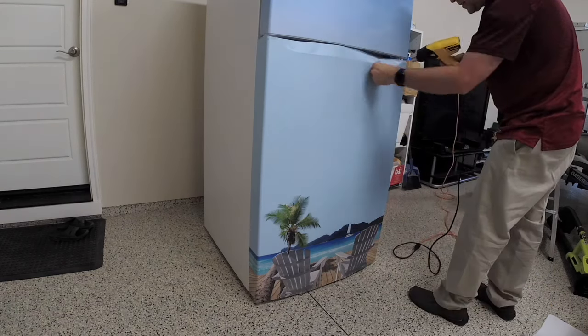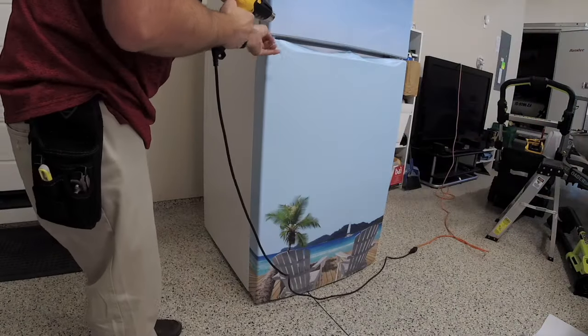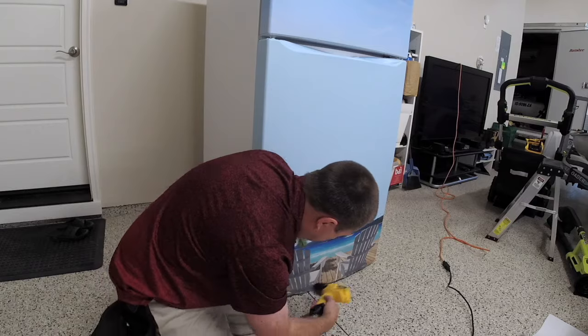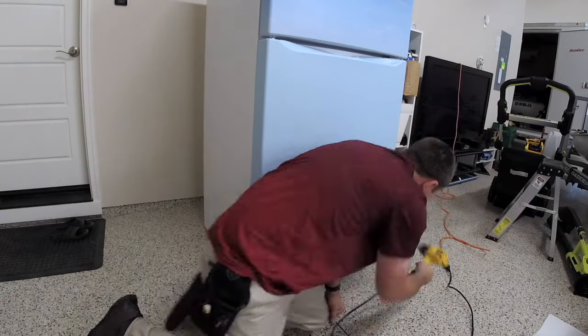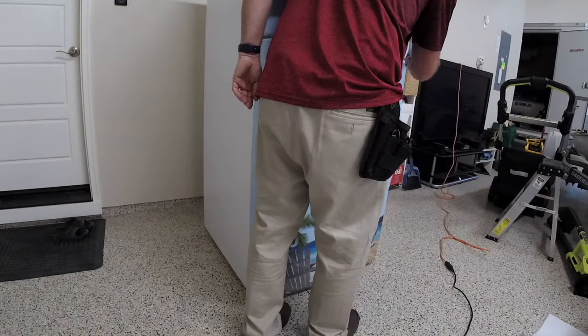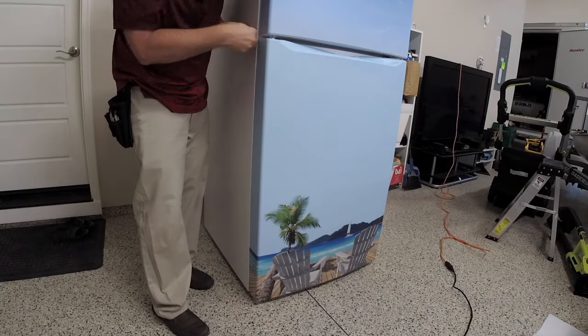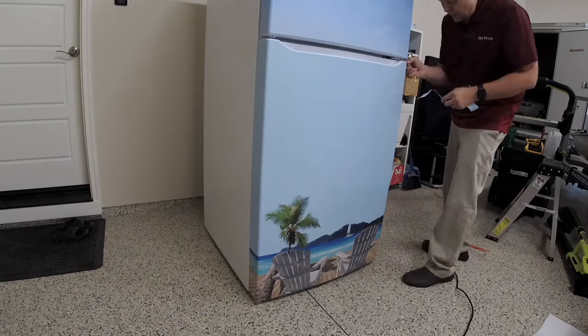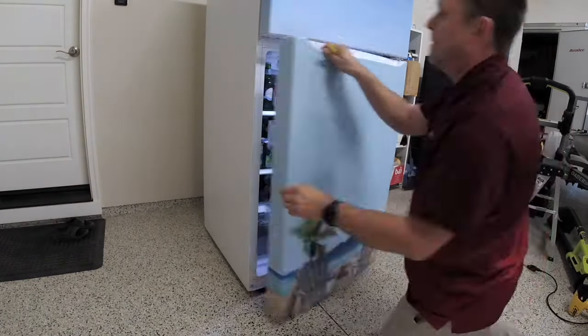I'm still using the heat gun, just getting the little crevices and everything. It softens the vinyl up and makes it sink in. Once the vinyl cools off — it only takes a moment — just use your knife. Take your time and cut slowly and patiently, and then you are golden on that one.